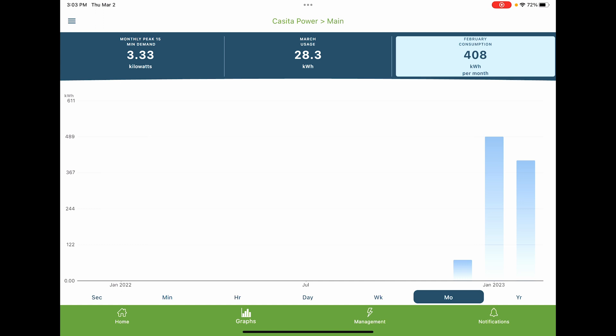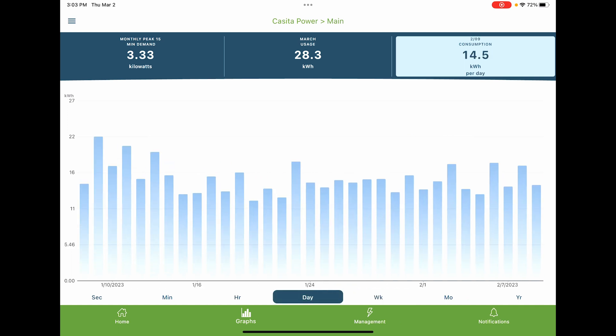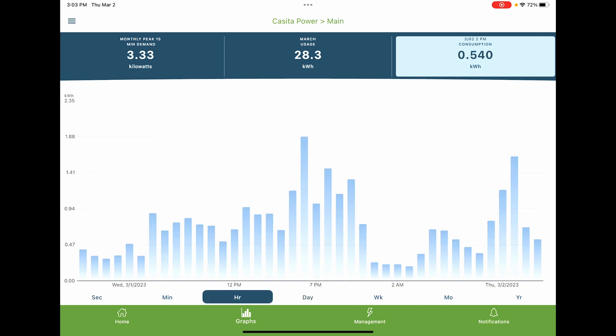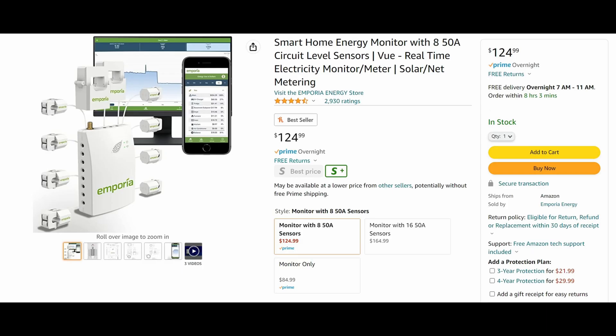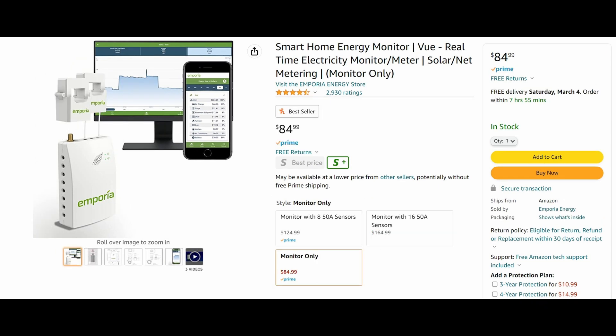It's really, really cool. You can track the weeks you've had it, which is kind of cool. You can track it by the day and see your average across the different days. You can even go hourly, by the minute, or by the second. You should try one — they make different sizes. They've got one that only has eight clips, another one with all 16, and then one that's just a power monitor. And this is just scratching the surface of what this can do.